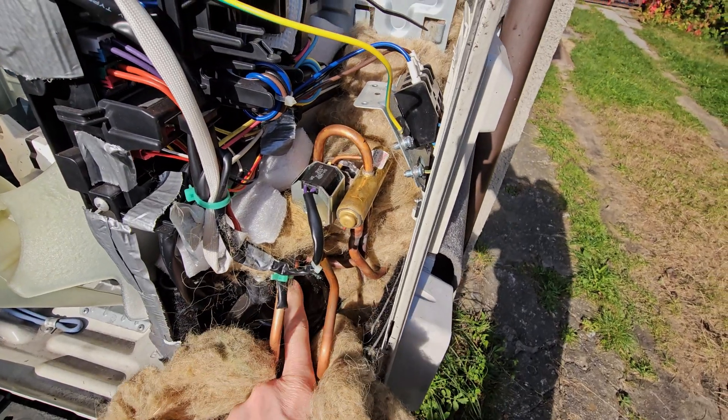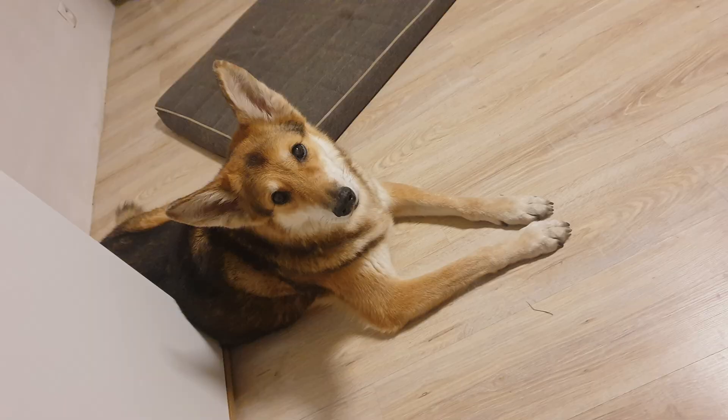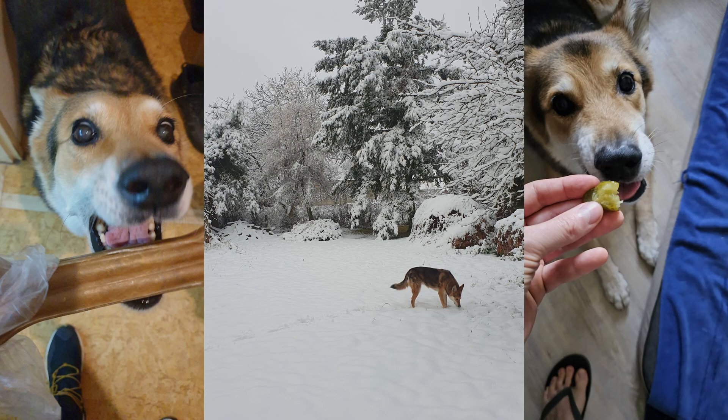Is it all worth it? In my case yes, because I spent that $100 not on an energy bill but to buy some extra gifts for my doggy. So I am really happy.